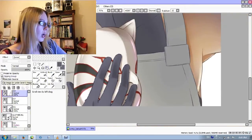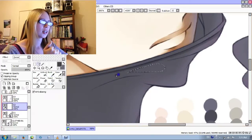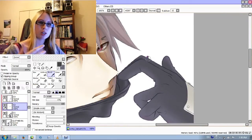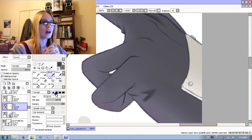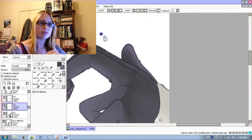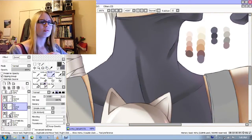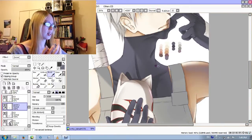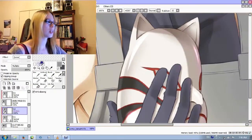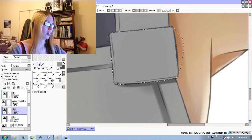I actually wanted to do the Anbu mask sort of shiny — well, it is shiny — but I wanted to make it look ceramic, because I'm guessing they are ceramic. I tried to look up references for ceramic stuff and couldn't really figure out how to make it look ceramicy, so it just ended up being a shiny mask. It's not too bad as it is; it still does look like it's supposed to be some sort of ceramic, but it's not perfect. And again, my drawings aren't.